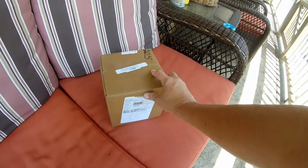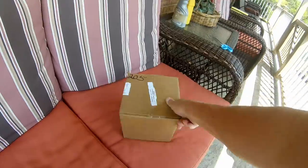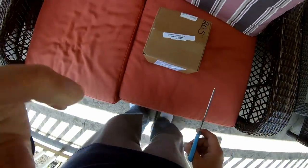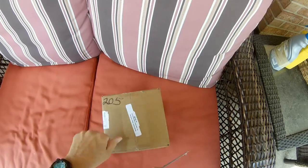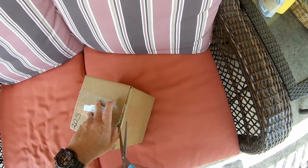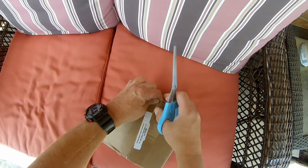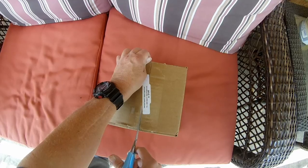Look what came today — the unboxing of the Osmo Pocket. It's a smaller box and it didn't get banged up. Straight from the DJI store.